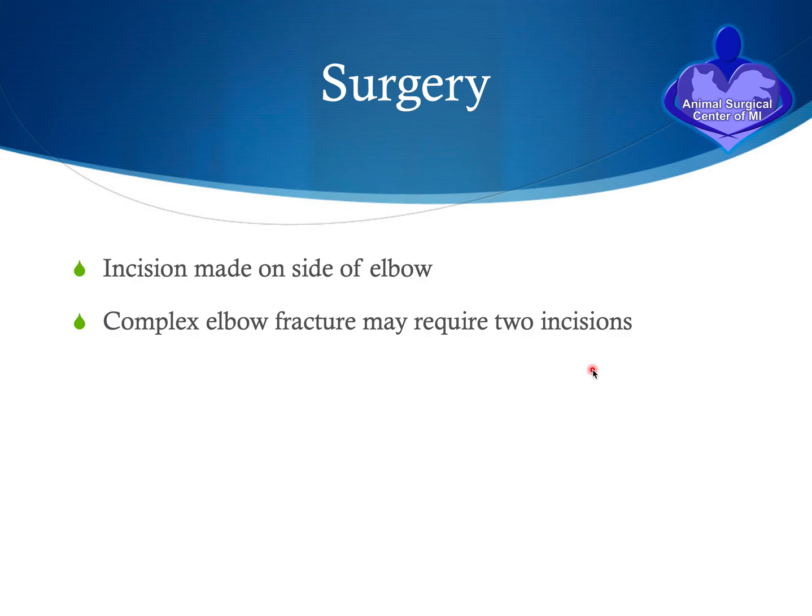For surgery, an incision is made on the side of the elbow depending on the fracture location. Most of the time the incision is on the lateral side, but a complex fracture may require two incisions — one on the inner side and one on the outer side — to fix the fracture. In some situations we also approach the elbow by making a cut in the ulna bone at the top, called a transolecranon approach, where that piece of bone is flipped up to expose the elbow joint more thoroughly.